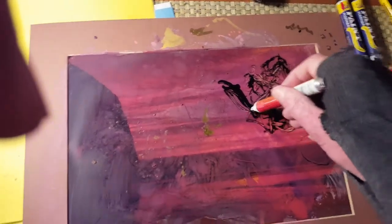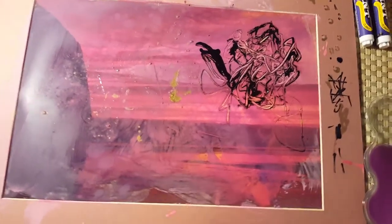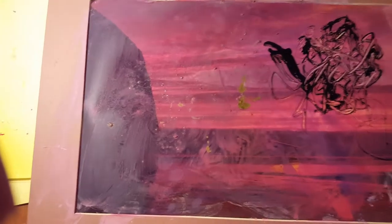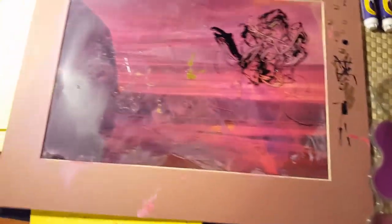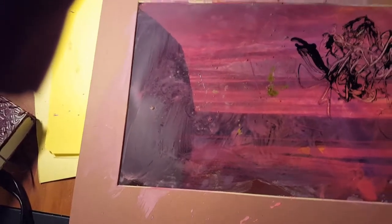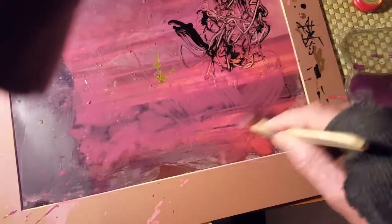I didn't spend much money to do this, and I made quite a few of these for people as Christmas gifts. Other than this, I don't waste any time looking for tops or what have you — that's the gist of it. Like I said, this simple Crayola brush kit — say I want to enhance that pink out there in the sunrise, I think I'm just going to keep that up.